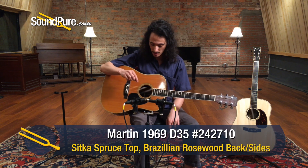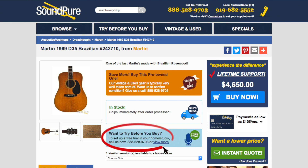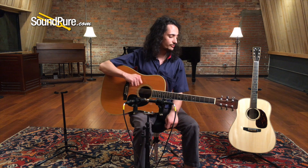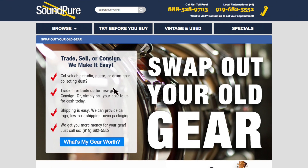Our luthier did a great setup on it. If you want to talk more about this guitar and see about the five-day demo, that's definitely something that we can do. I'll give you five days to play it in your own home, in your own environment, and see what it sounds like in your rooms. If you want to talk about a piece of your own that you might want to trade in to get this guitar, or that you might just want to consign to make a little room and a little cash on the side, we can talk about that too.